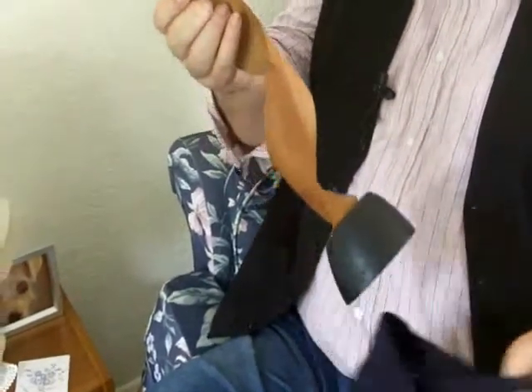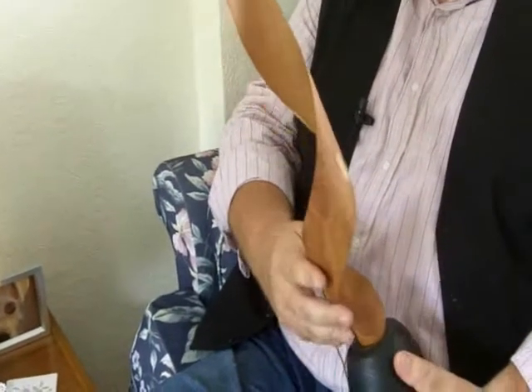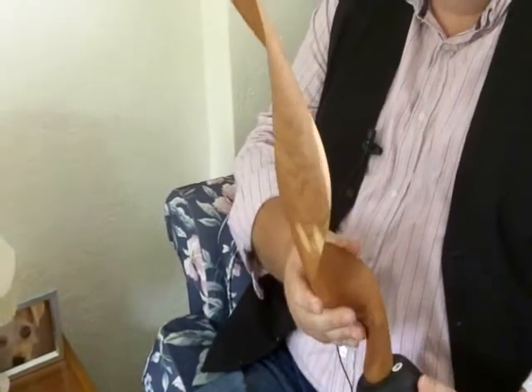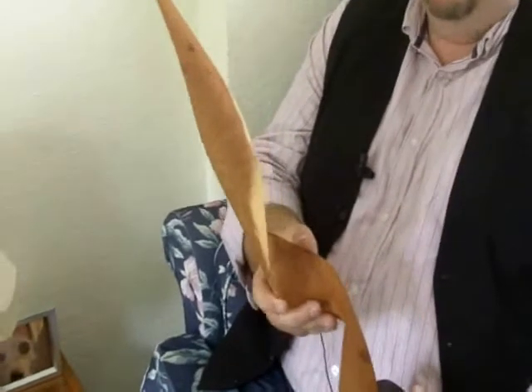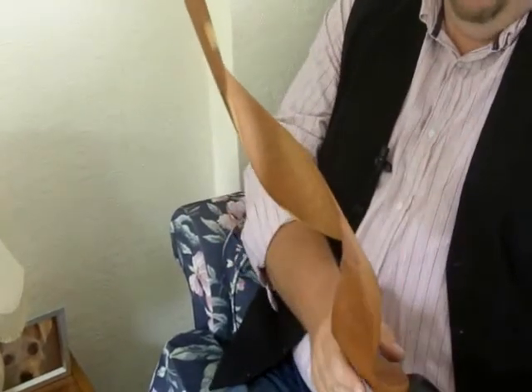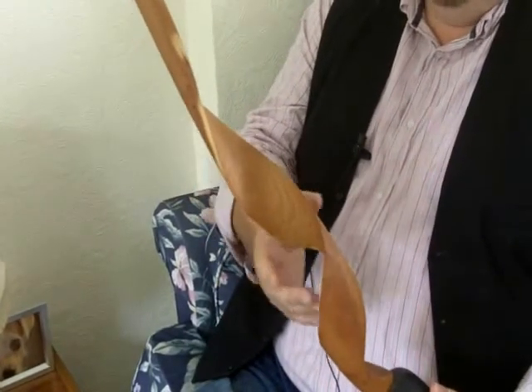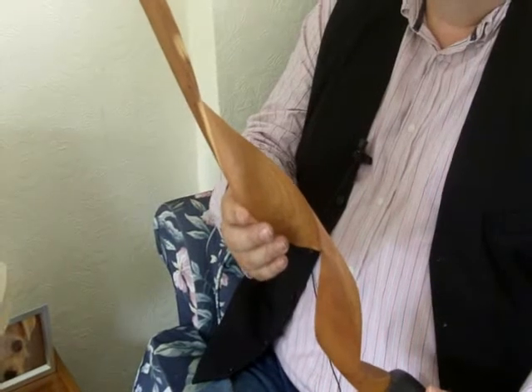The next piece I've got to show you is this. This was turned and carved from a single piece of yew wood, from Dorset. So basically I've got the yew wood between centres on the lathe and then carved the inner form to match the outer form.